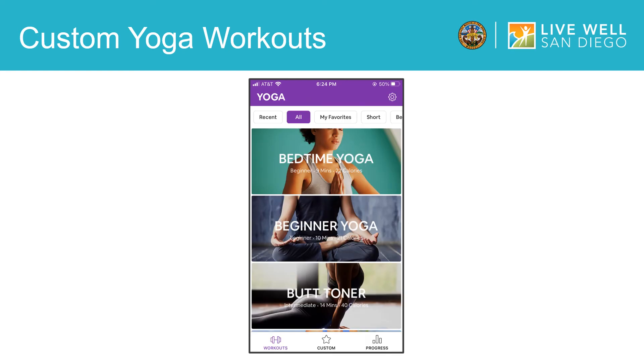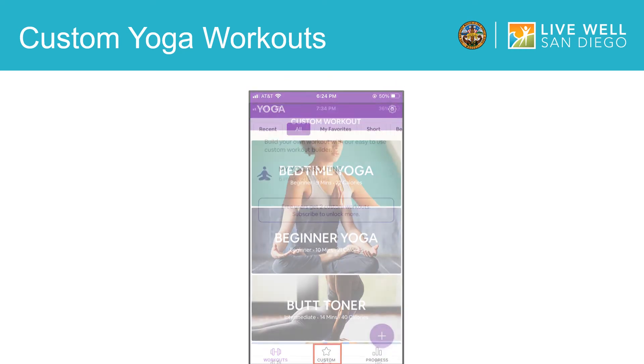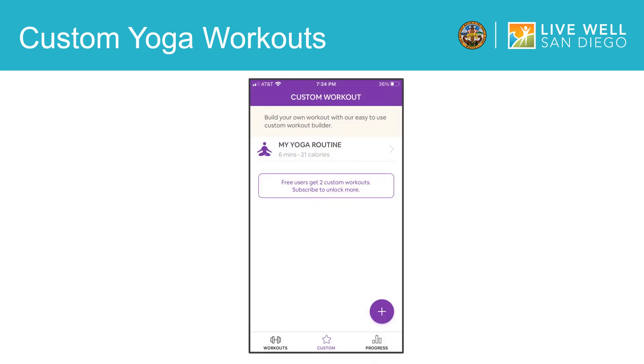You can find your custom workouts and go back to them later by tapping on this icon. Then it will take you to this screen where you will see the name of your workout, the time it takes, and the calories you can expect to burn. As a free app user, you can create two of these custom yoga workouts, but to create more than that, you will need to purchase a paid subscription. However, all of the pre-made yoga workouts that we went through earlier will remain free, and you do not need a subscription to access them.